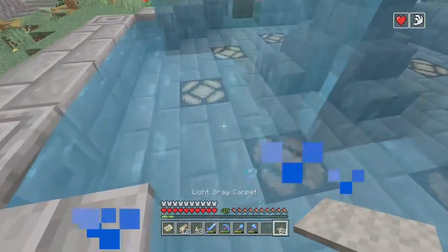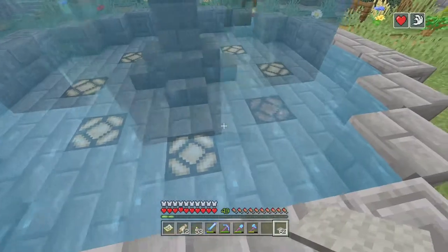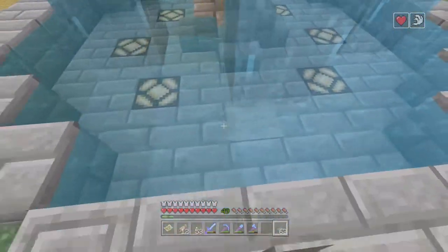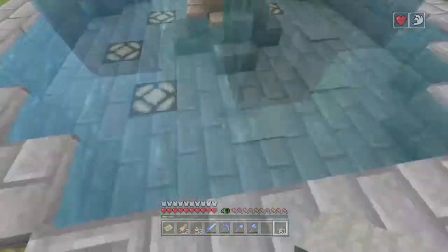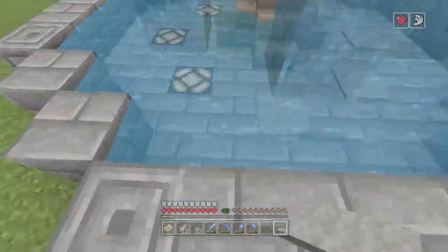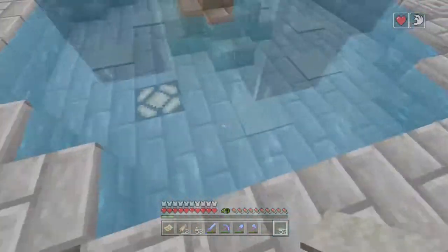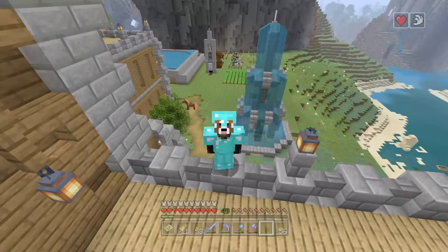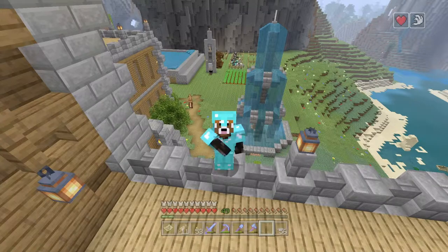So once you get your light source — we chose redstone lamps right here — you're just gonna want to place the carpet over the redstone lamps and then wait till it's nighttime to see what I mean by the tinted water sources and stuff. And if you like the video, give it a like — and peace out, see ya.